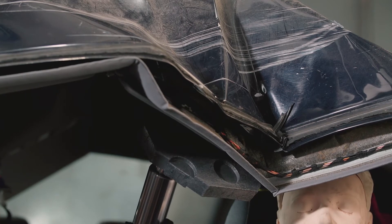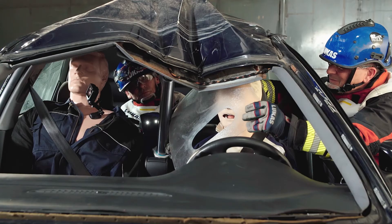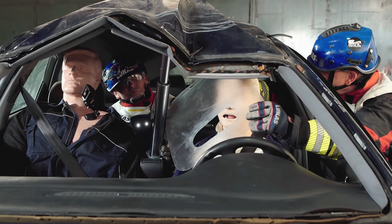Ram operators should carefully watch the base and the head of the ram, and always use hard protection when ramming near a patient.